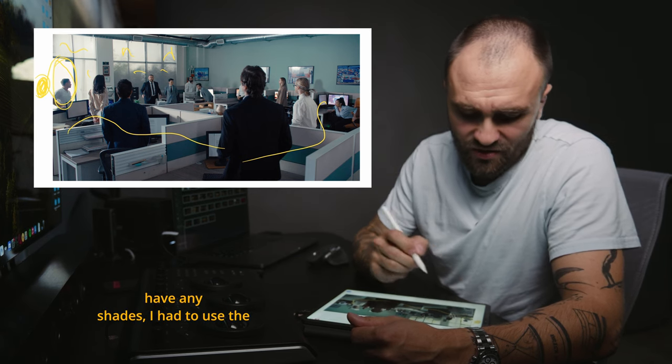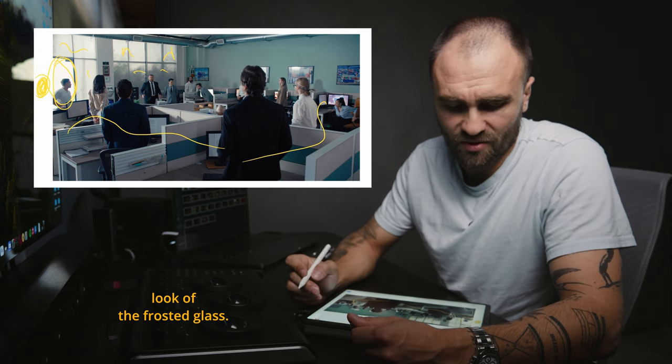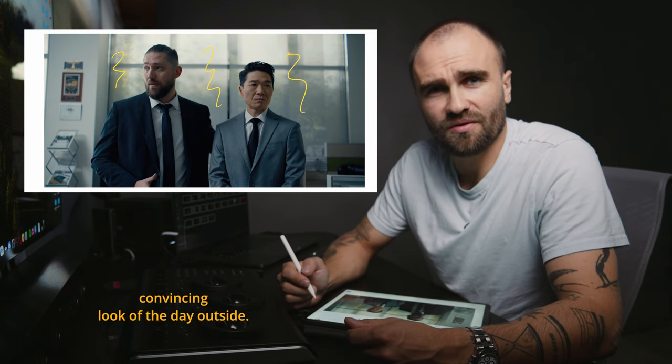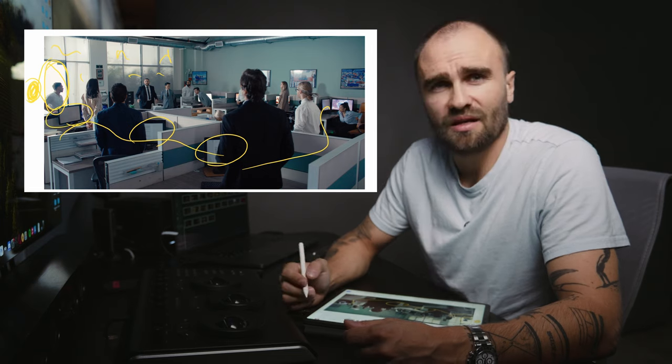For the doorway, since it didn't have any shades, I used white diffusion taped on the glass, which gave us the look of frosted glass. As you can see, the shades lit from the outside give a pretty convincing look of daylight outside.